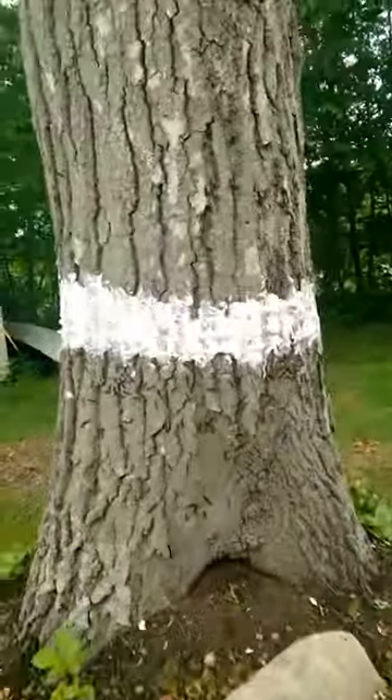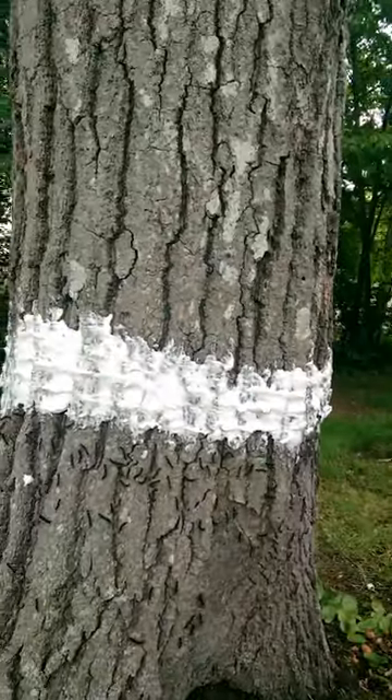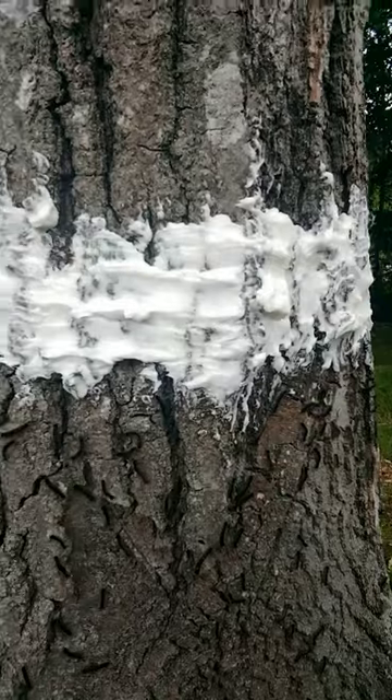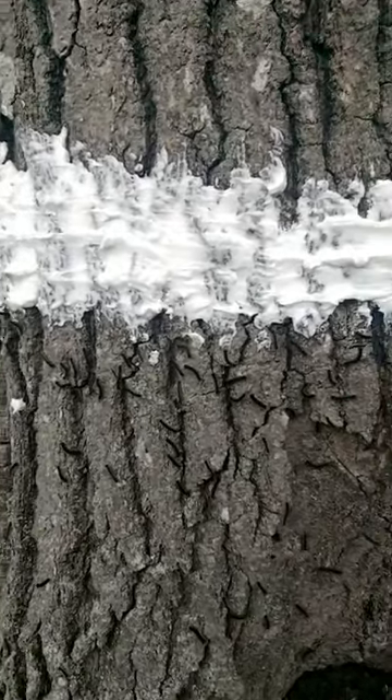I'm going to take you over to the tree. I put this on 15 minutes ago. As you can see, it's about a three to four inch layer that I took with a rubber glove and spread it on the bottom of the trunk. Caterpillars don't like it — they can't climb over it, they don't get grip. They go down at night on those little webs they have, and when they try to climb back up, they run into this layer.